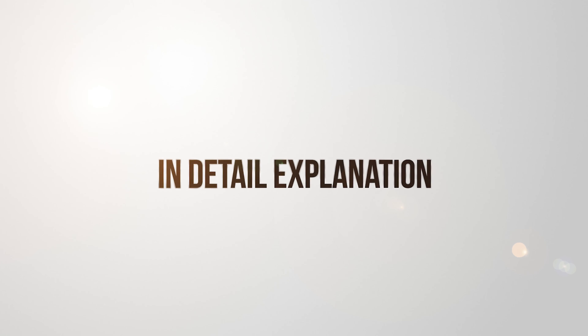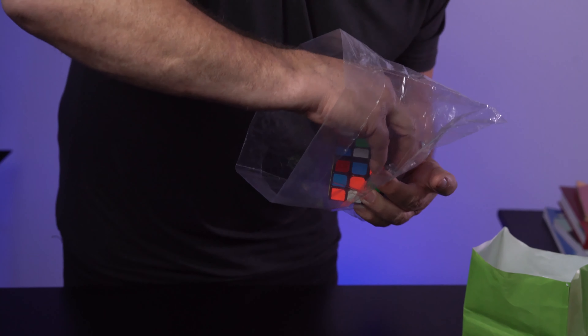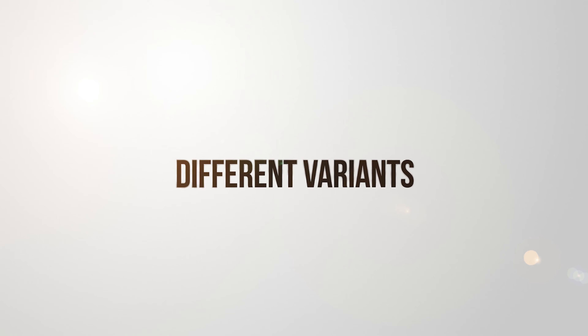It contains detailed directions. You can learn different variations.